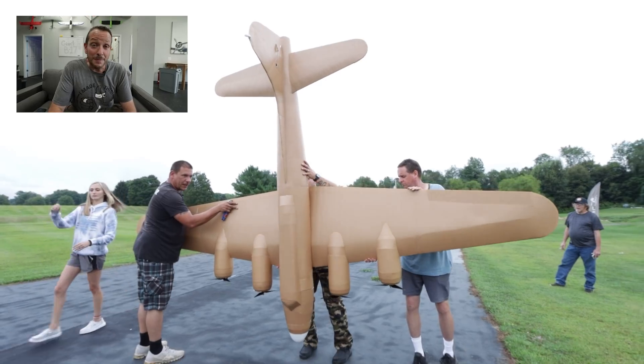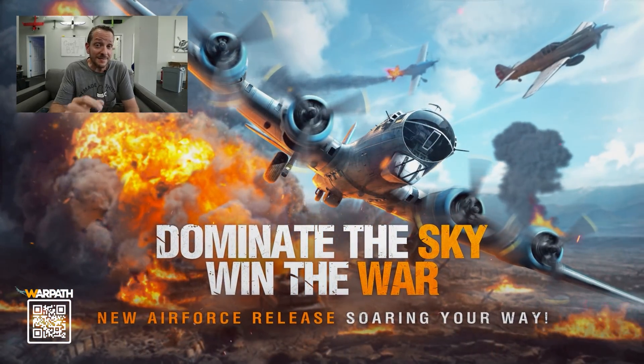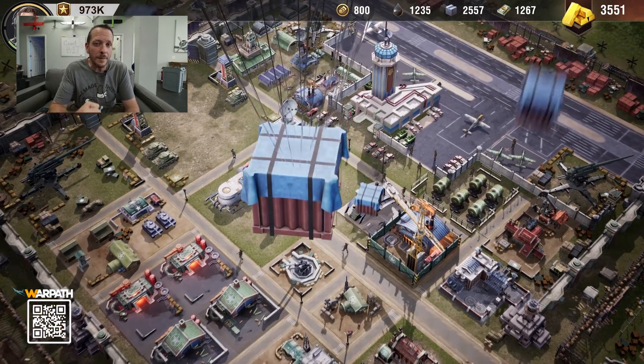The B-17 is just about ready to fly. But before we go out and fly, make sure you go down to the description below because Warpath has given us a free gift to give to you, and we want to make sure you get that.